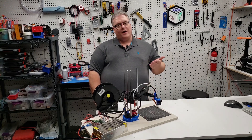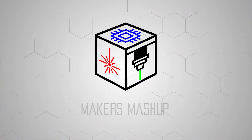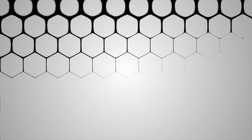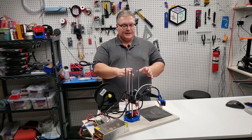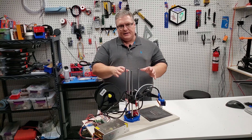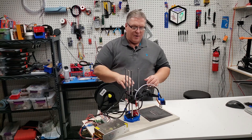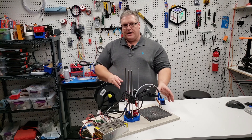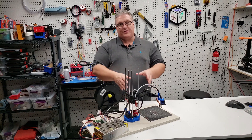On today's Maker Mashup, part one of our robotic arm 3D printer. We're going to be covering the mostly printed SCARA arm, which is a 3D printer robotic arm. This moves along here and is a robotic arm fashioned with a 3D printer nozzle. Our end goal is to be able to do 3D prints with a robotic arm.